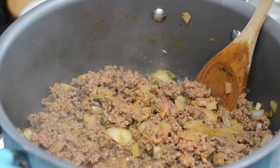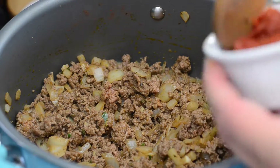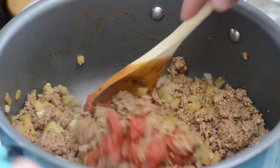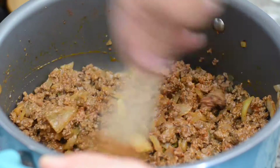Now once we've got all the pink cooked out of our meat, we're going to add in one small can of tomato paste, about six ounces or so. Then we're just going to stir this into our meat mixture and cook it for about a minute or so — this is going to add that extra body and depth of flavor.